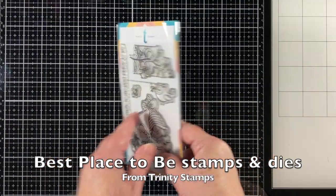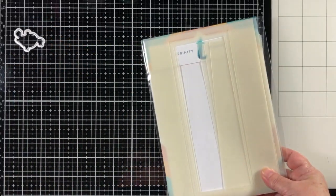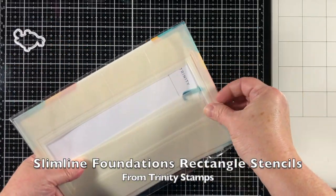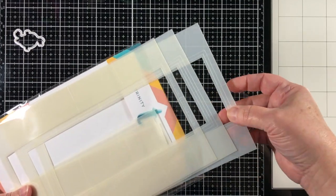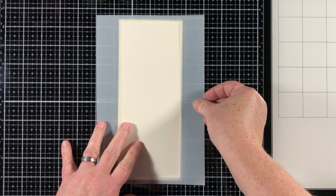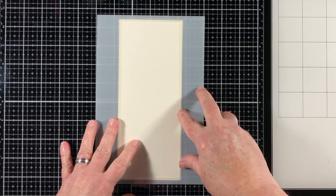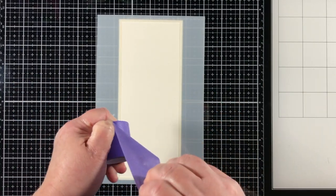My colors are blue and gold. I will be using the Best Place to Be Stamps and Dies from the newest Trinity release, and I'm going to use a Slimline Foundations Rectangle Stencil. This is a really cool stencil that has etch marks around the edge so that I can tell exactly where to place this on a panel or on a card base.